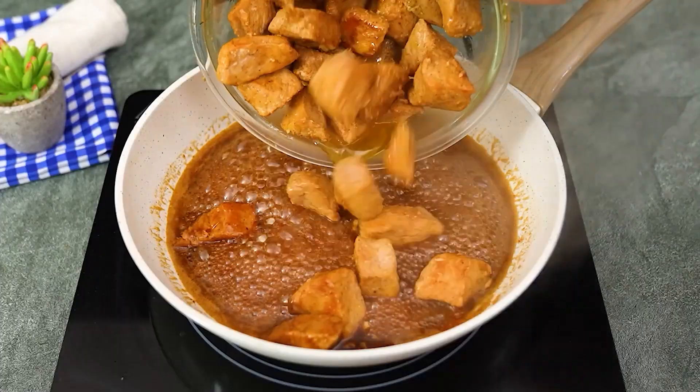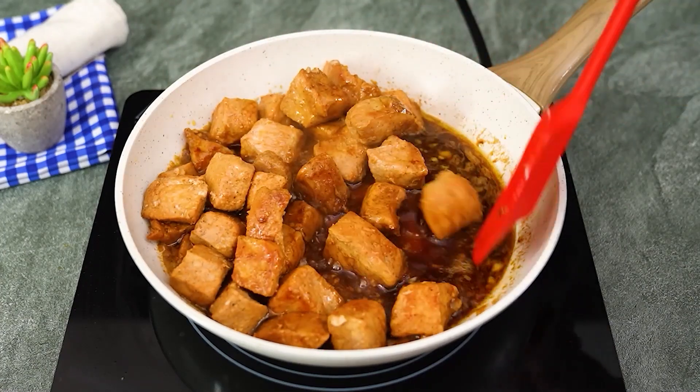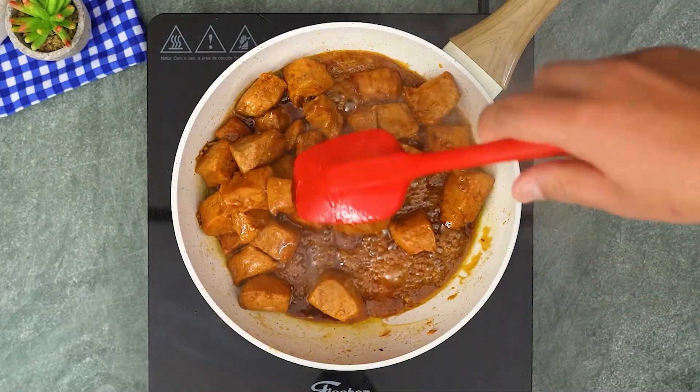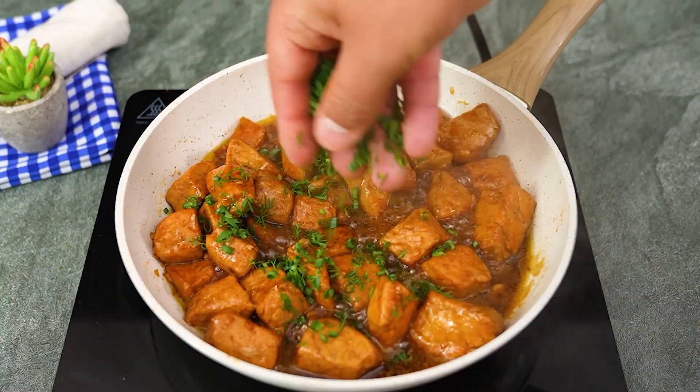Once the sauce is ready, return the meat cubes to the pan and mix everything together. Let it cook for another 2 minutes so that the meat absorbs all the flavor of this incredible sauce. To finish, add some chives to taste.